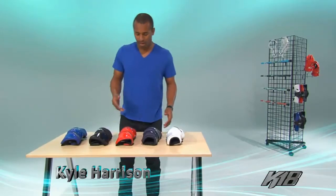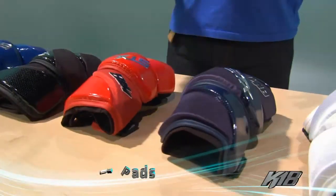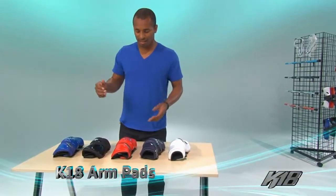Cal Harrison, Team STX of the LXM Pro Tour, and I'm here to show you my new K18 Arm Pad. This is for the competitive player looking to take his game to the next level.